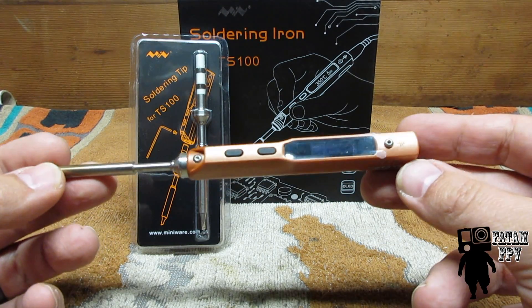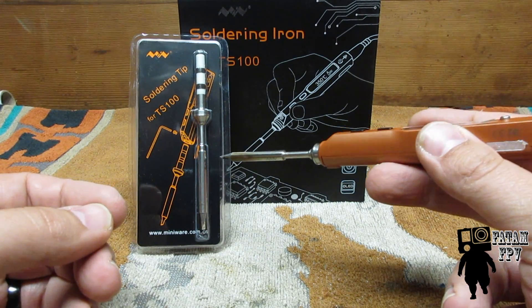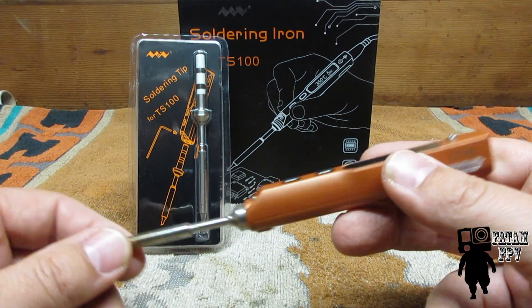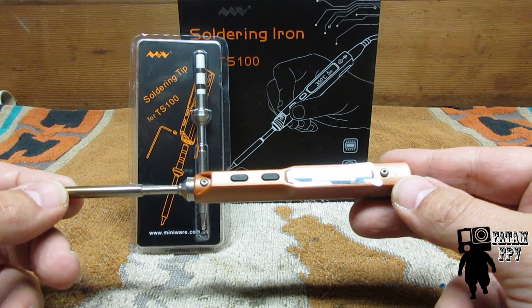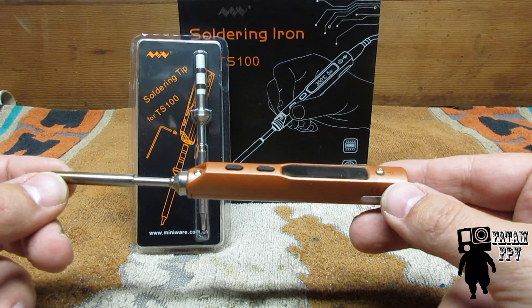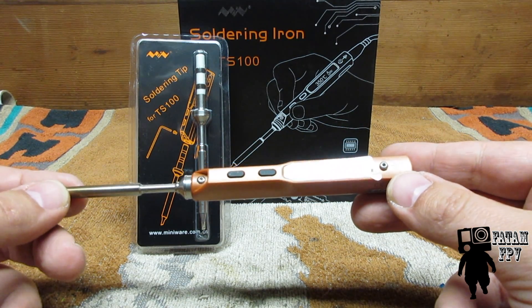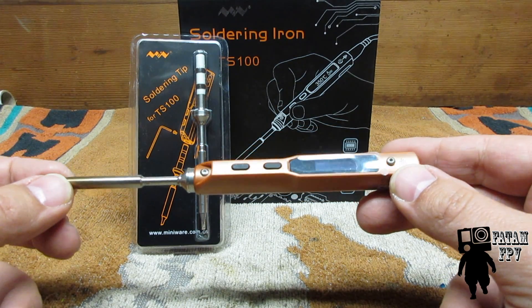They've got the gray version — this is the orange version. The orange version is a kit. It comes with the pencil tip that's on it and the chisel tip here in the package, and it comes in this box. Really, really nice. It heats up super quick, cools down super quick. Works great out in the field, works great even here on the bench. I have a big soldering station here, but sometimes this is quicker and easier, so I do use this a lot more than I thought I would.